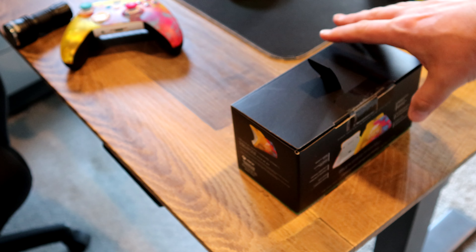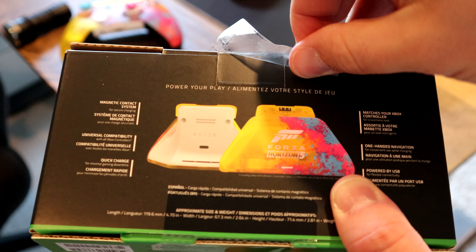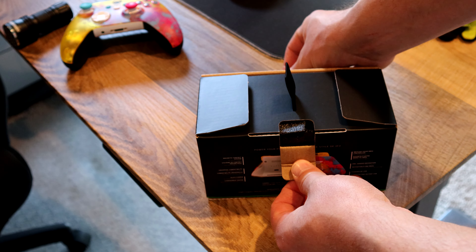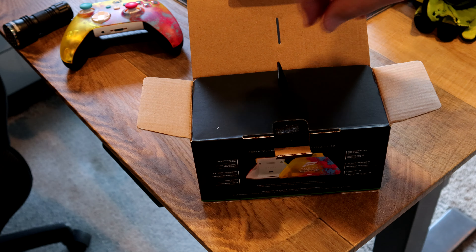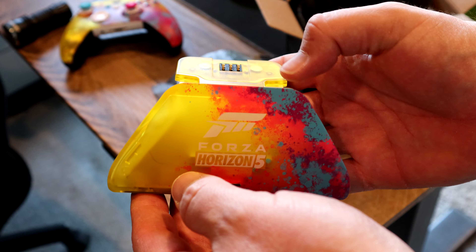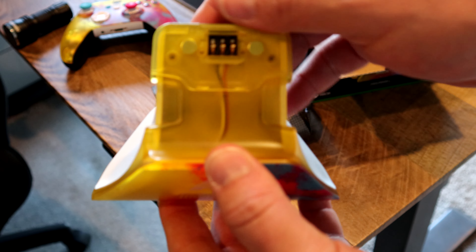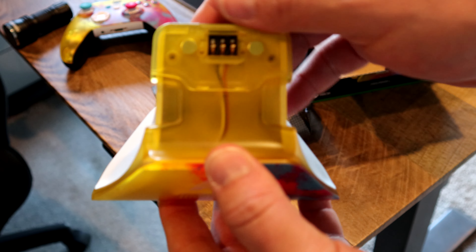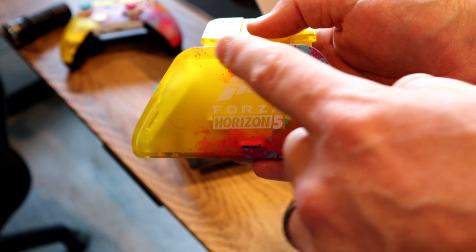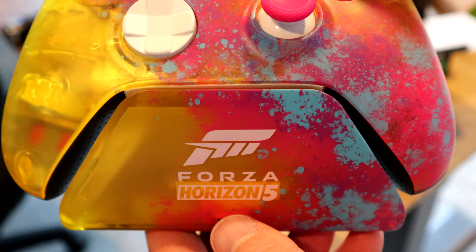Next up, we have the charging stand from Razer. We have the translucent yellow plastic all along the front and on the top. On the back, we have white plastic with a port for the USB-C charging cord. The front is stamped Forza Horizon 5 in white lettering, and then we have blue, purple, and pink splatters across the front. I wouldn't necessarily call that a perfect match, but I'd call it super close.